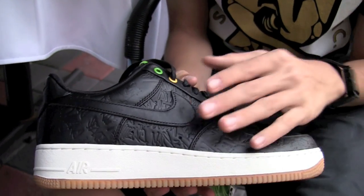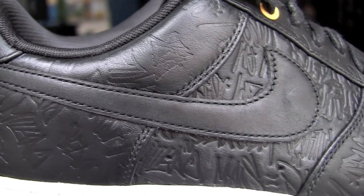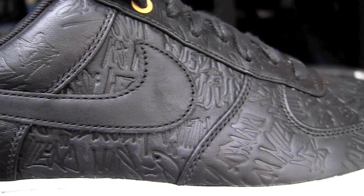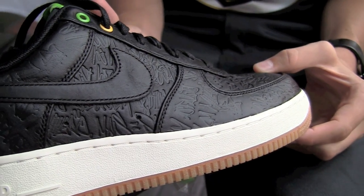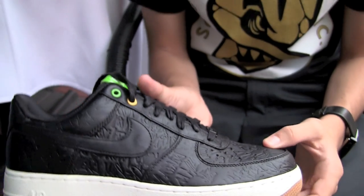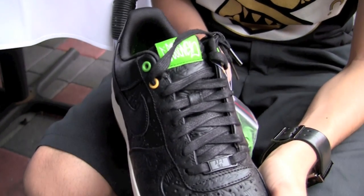The whole upper is a really soft, really premium black leather. And then engraved or embossed, we have all the icons — all the names of the icons over in Brazil. That covers the toe box, around the toe box, mid-panel, foxing, and the eye stays. Can't forget the tongue.